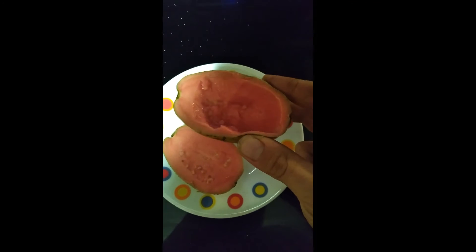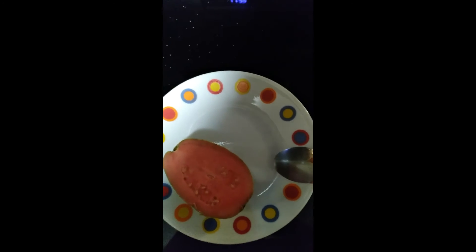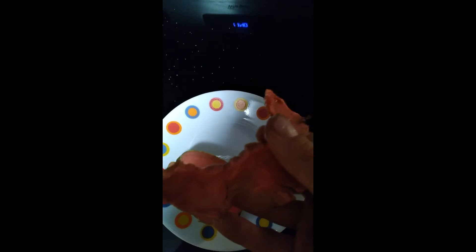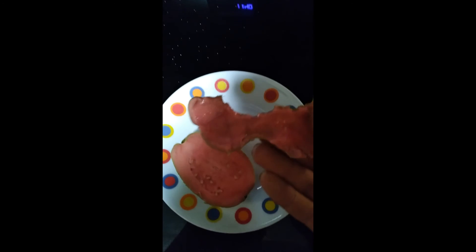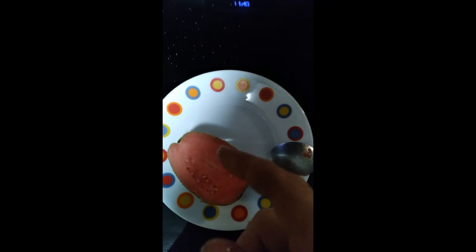Very good guava — you can even eat the skin and the seeds, you know. Mmm, the skin is really good. Wow, very good guava. This is good.